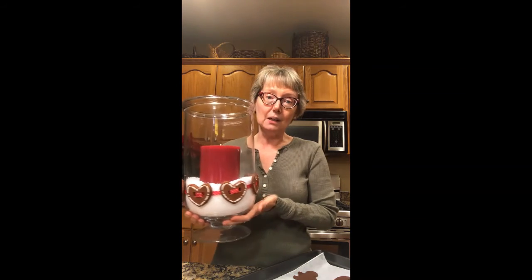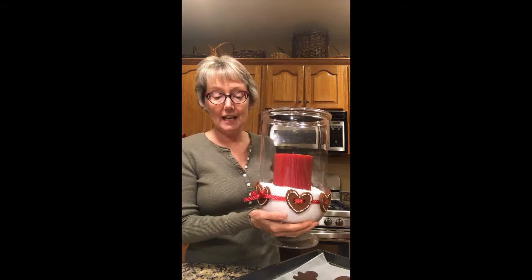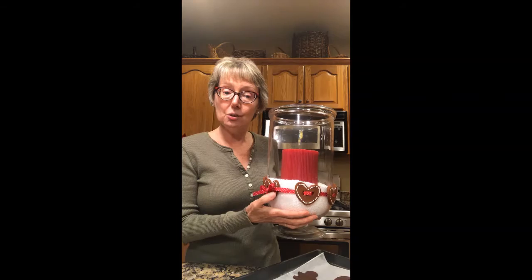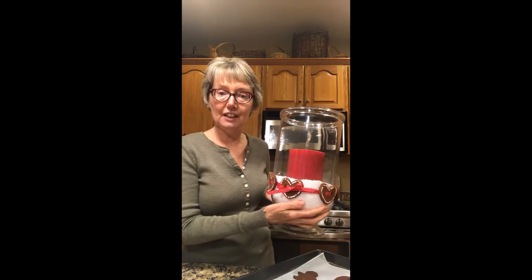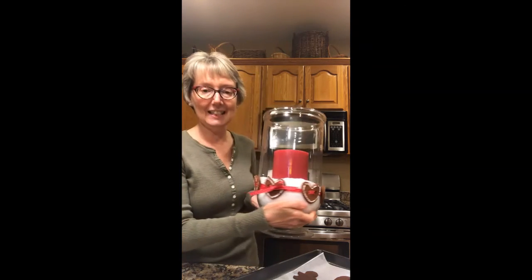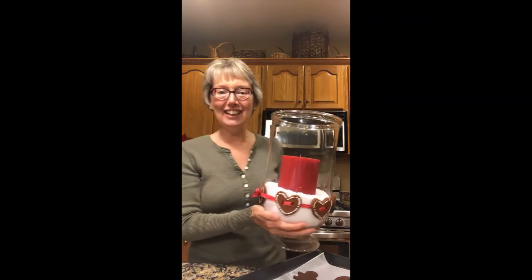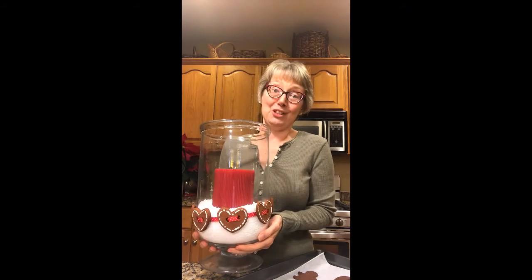I also wanted to show you something else I made with these. It's great for Valentine's Day or for Christmas — I just baked a whole bunch of hearts, and this time I used the drinking straw to make two holes in each heart. I just threaded a ribbon through and made a bow and attached it. I have my fake snow and my red candle and I love it. So this isn't just for Christmas — you can enjoy it any time of year.